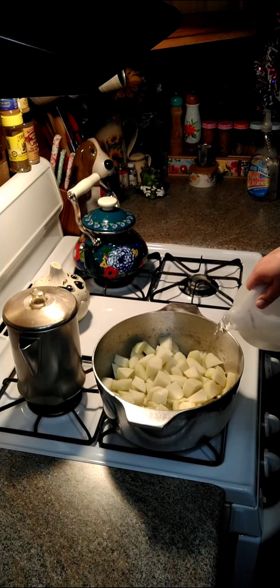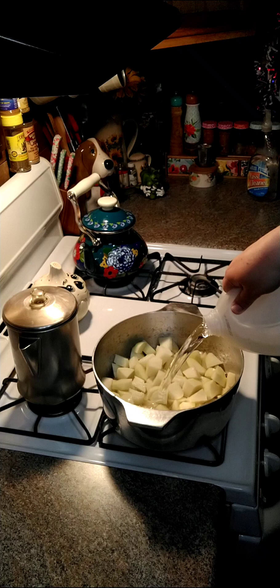We are going to put some water in here, and we're going to put it one to two inches over the potatoes.